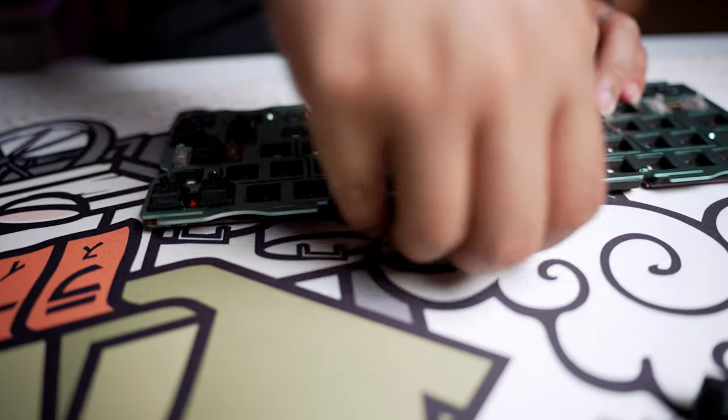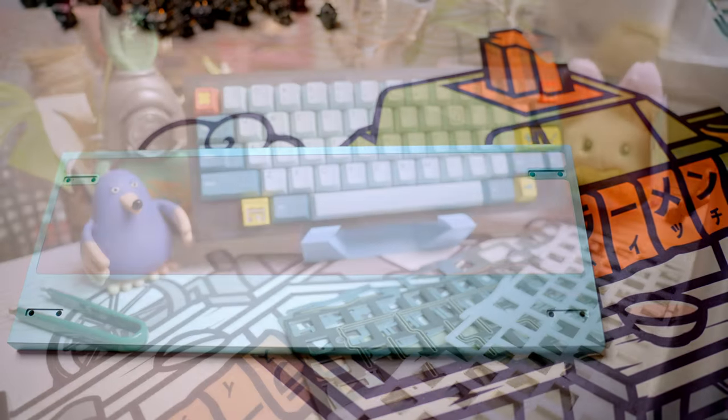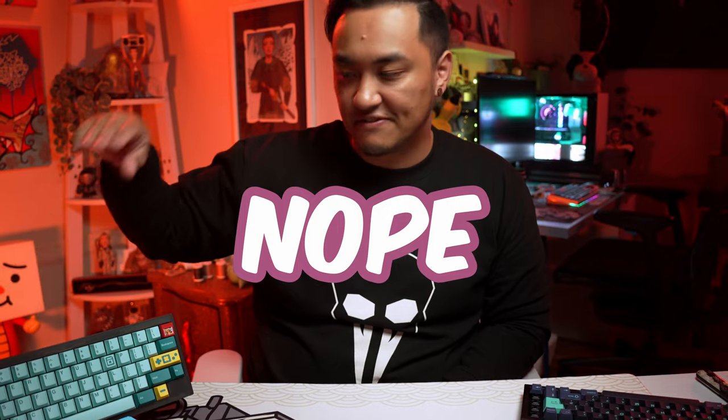All in all, this thing is the best sub-$200 board, hands down. The aesthetic and the feature set is high-end without the high-end price, just like the QK65, and QWERTY Keys is just killing it again. I cannot wait to see what they're going to come out with next — probably a QK100, maybe? If any of the info was helpful, let me know in the comments, maybe hit the sub button. I'll have the link to the Discord and all the sale info in the description below, and thanks for watching.